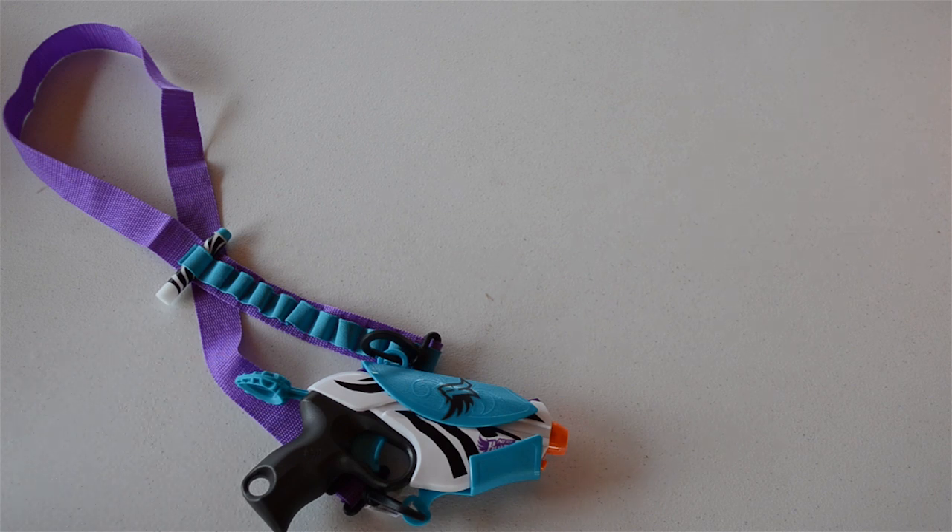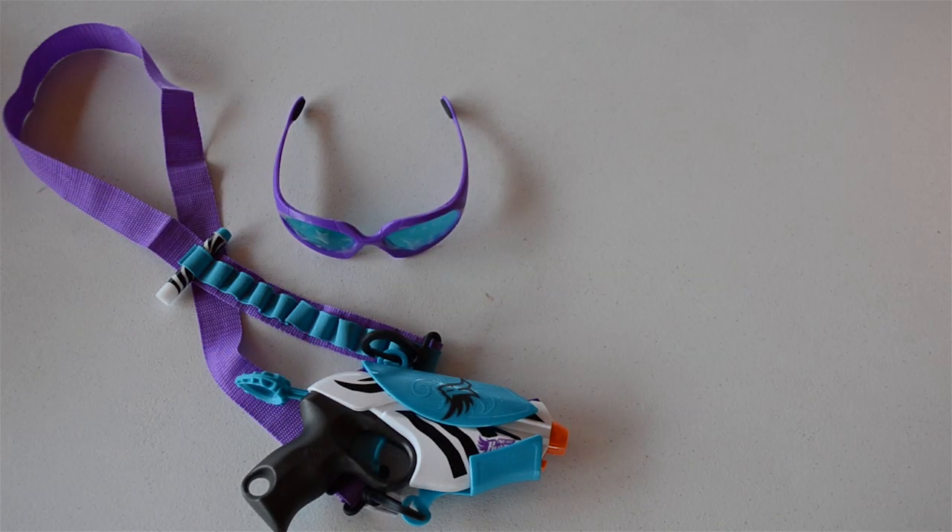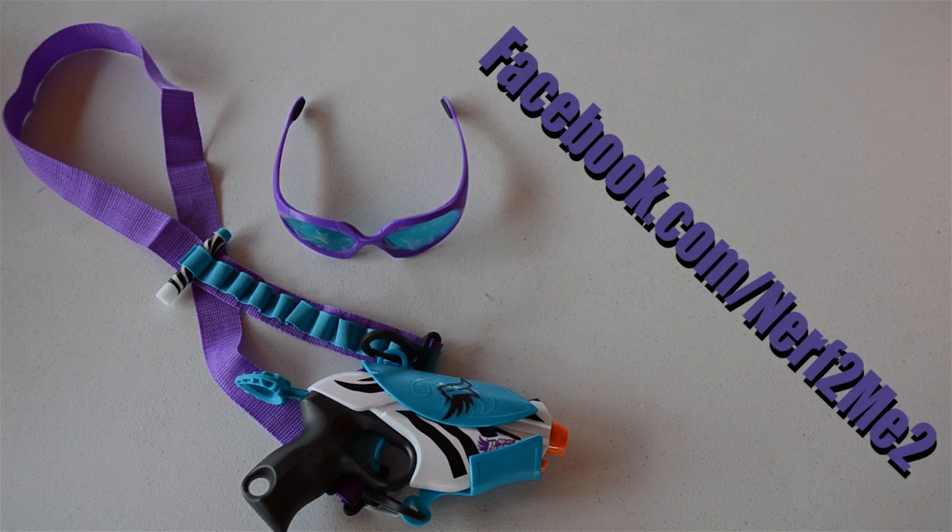Thank you for watching — unfortunately this is a little bit of a letdown, but this has been the unboxing of the brand new Nerf Rebelle Wild Glam. If you have any questions, leave them in the comments below or check out the Facebook page at Facebook.com/Nerf2Me2 — they'll get back to you quicker there. If you haven't already, hit subscribe to keep up with all the Nerf videos coming out soon. Thanks so much for watching and have a great day!